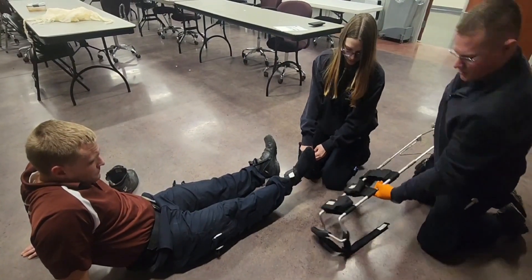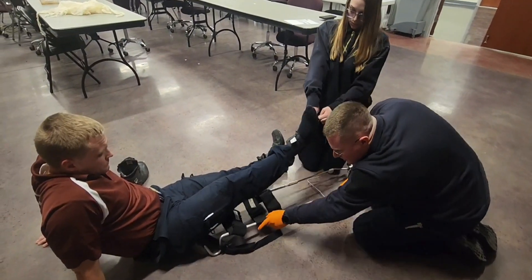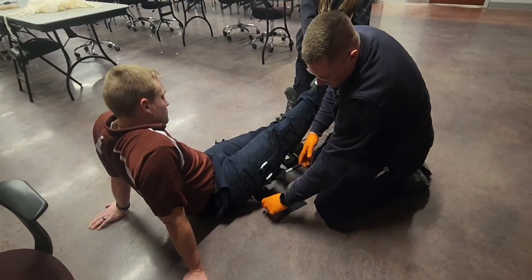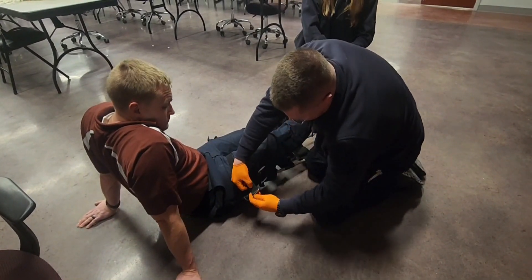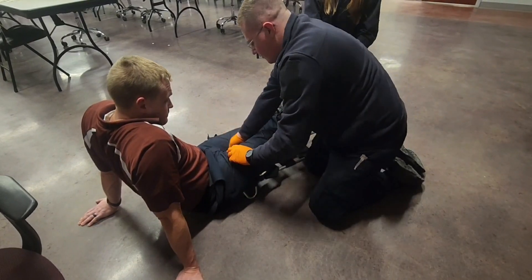I'm going to take the splint. I'm going to have my assistant lift the leg up while I slide this under. Make sure this is all the way in. I'm going to take the ischial strap, feed it through to the other end, and we'll hold that.